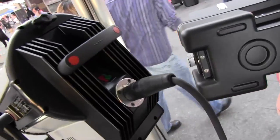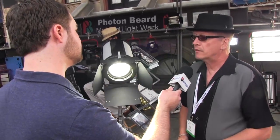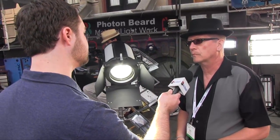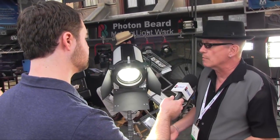Now what kind of color temperatures are available with a light like this? It's currently available at 5600 Kelvin, so it's nominal daylight — same as your HMI, same as the daylight fluorescent tube, so it'll mix right in with everything else that you're using.